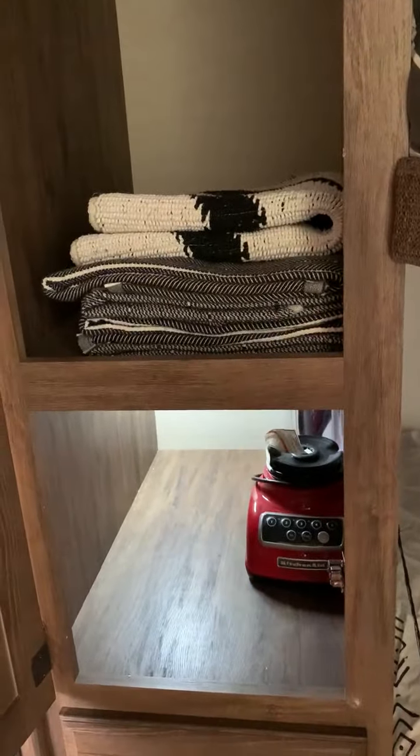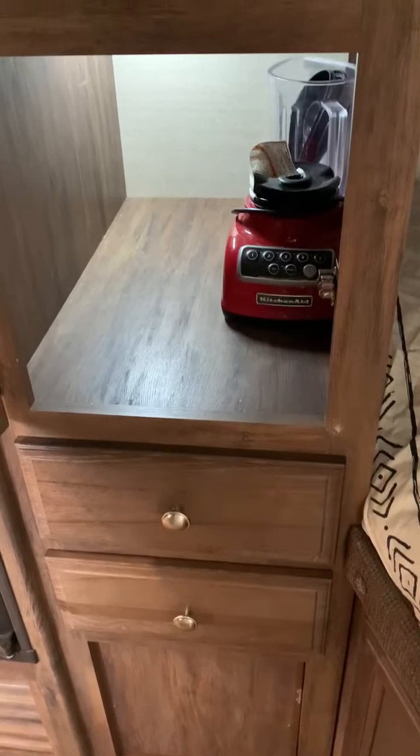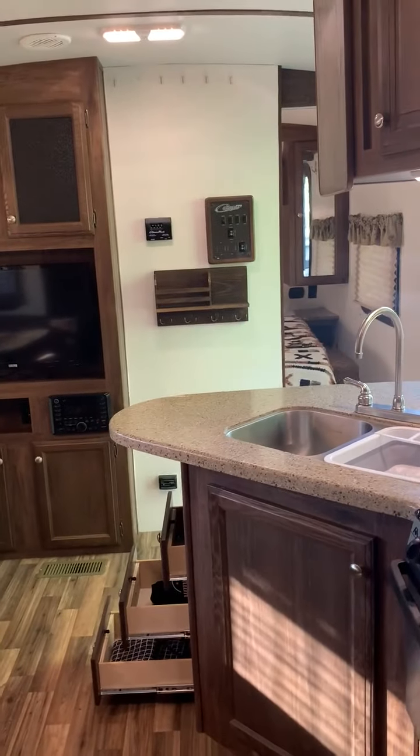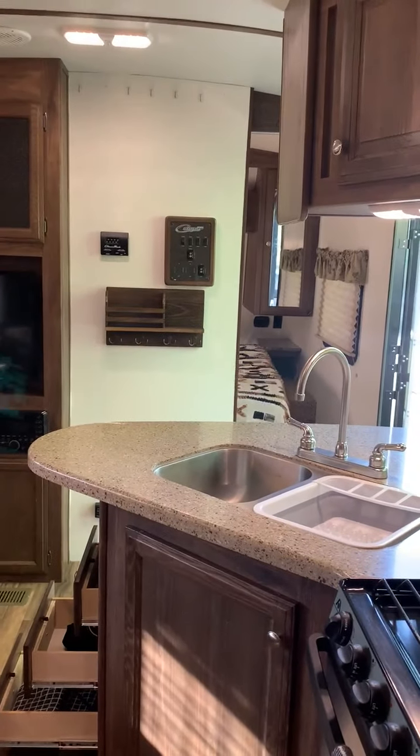Also back here is the closet for the bunk area — plenty of space and another two drawers. I can't tell you how much storage space this rig actually has; it's been phenomenal. I hope you enjoy it and make it yours.